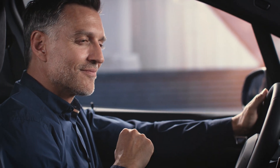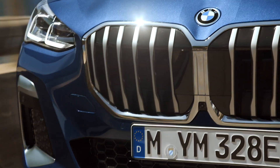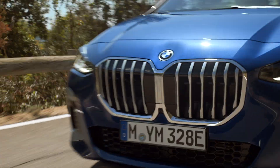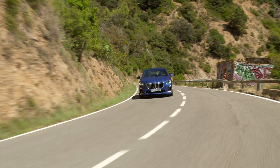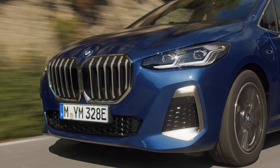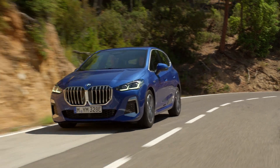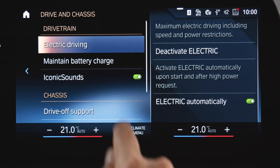In electric automatically, your BMW will start in electric mode if the battery charge is high enough. Generally, your BMW regulates the plug-in hybrid drive intelligently. As long as you don't drive too sporty or too fast and the battery is sufficiently charged, your BMW will stay in the electric mode.